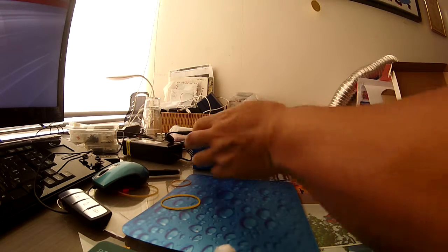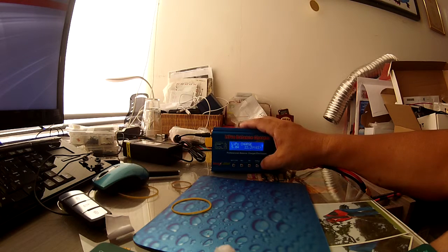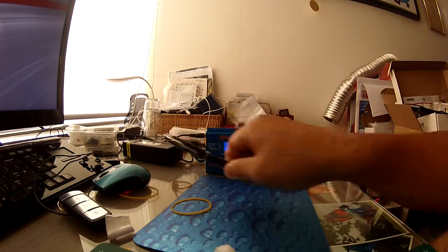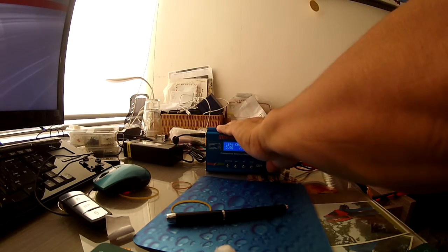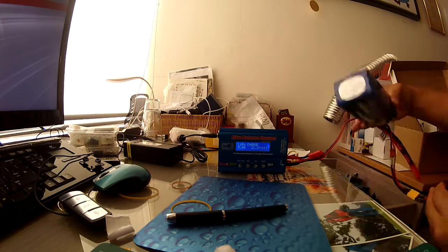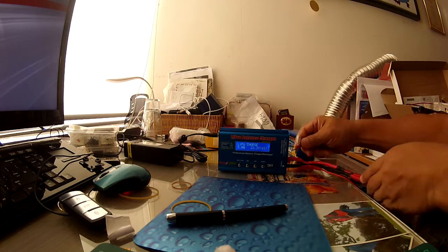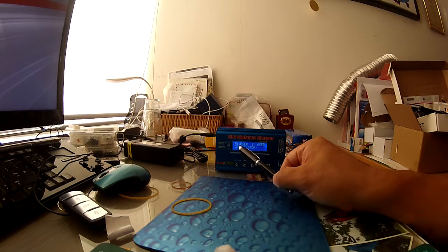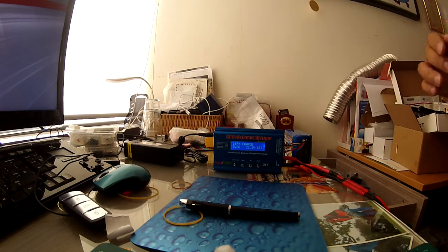This is 6S, so check — it's 5S, not 6S. I have another one, 8000mAh, and I connect it. Instead of the correct 6S setting, it's connected incorrectly. So this is a faulty battery.